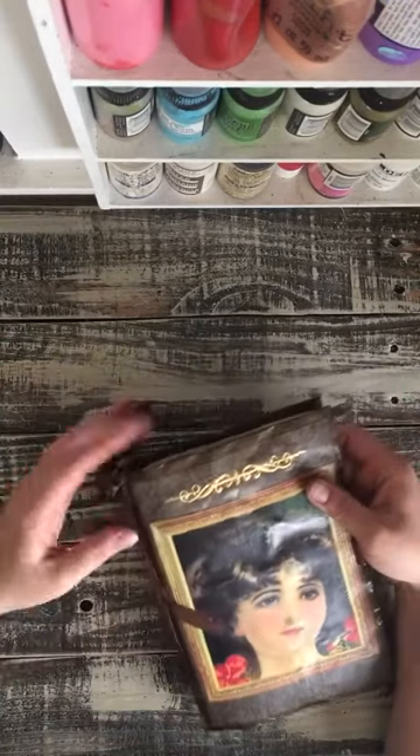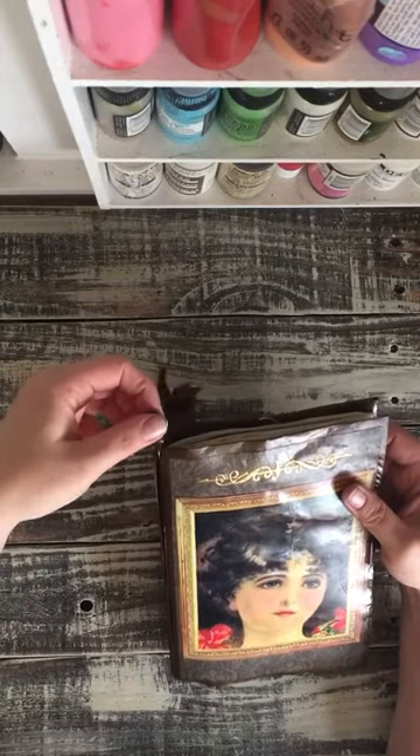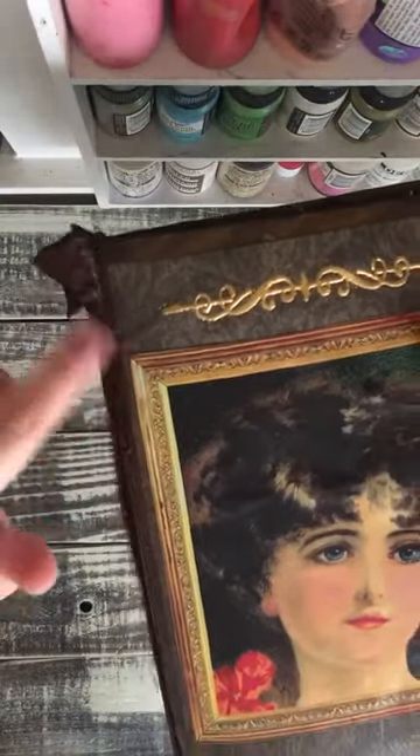I put seam binding ribbon around the spine with some fun dangles and a safety pin, and a pretty flower dangle on it.